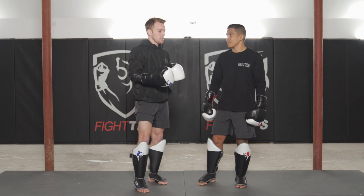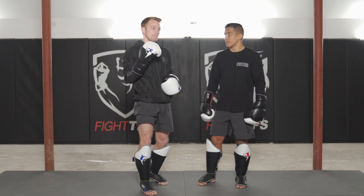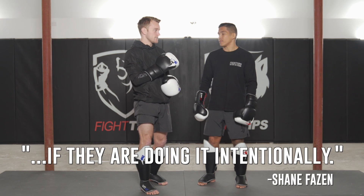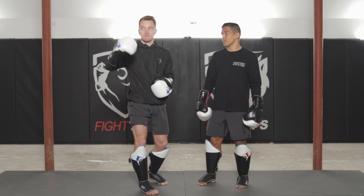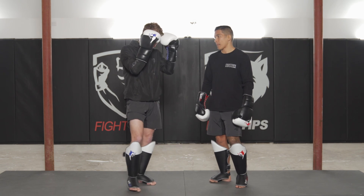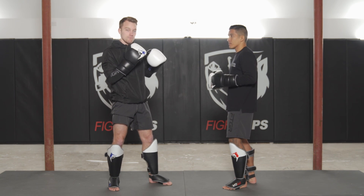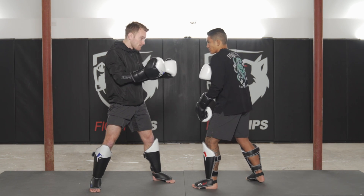When I'm coaching my fighters, I let them drop their hands if they're doing it intentionally. One of the most common cues you hear from a coach is 'get your hands up' — that's for unintentional dropping, when hands fall due to fatigue or lost focus. But if my fighters are dropping their hands because they're going into head movement mode, that's fine. I want them to bait the punch out.